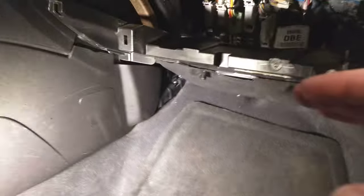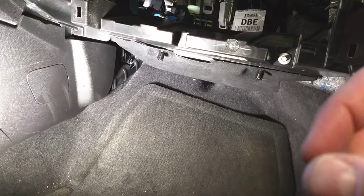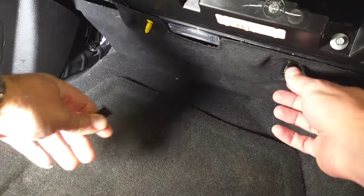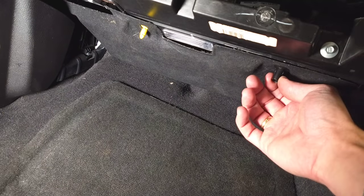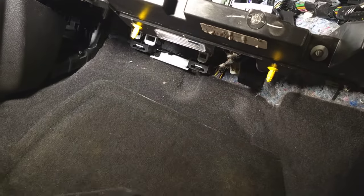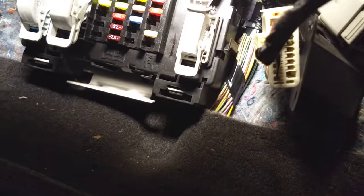You probably noticed that we removed the glove box — you do not have to do that. We did it so we could stick the camera in and show you where the fuses are located. The only thing you need to remove is that carpet on the bottom. It has two clips: squish them in on each side, then pull out and gently pull the carpet out.